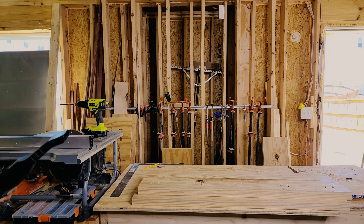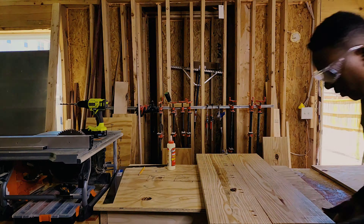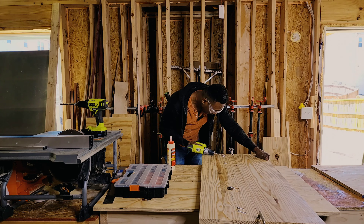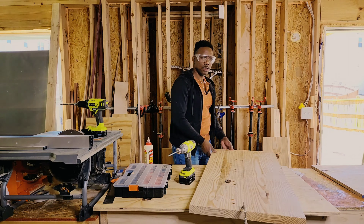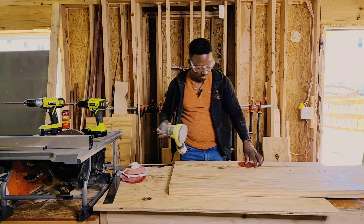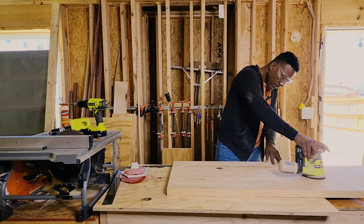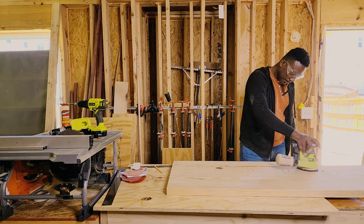I'm marking where I'm gonna put the screws because I'm using pocket holes — you drive screws in and instead of using clamps, the screws pull the wood together. When you use clamps you have to wait for the glue to dry, but with pocket holes you put the glue on, screw it up right away, and continue working. I wanted to build this table in one day, so that's what I did. That's the completed tabletop right there.